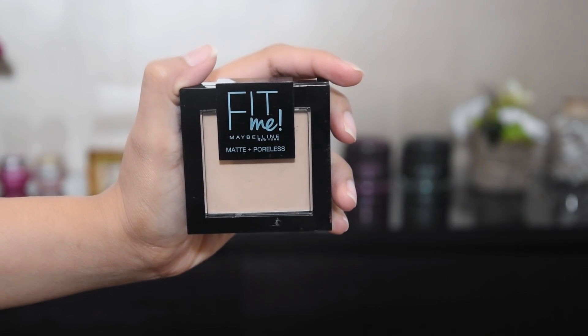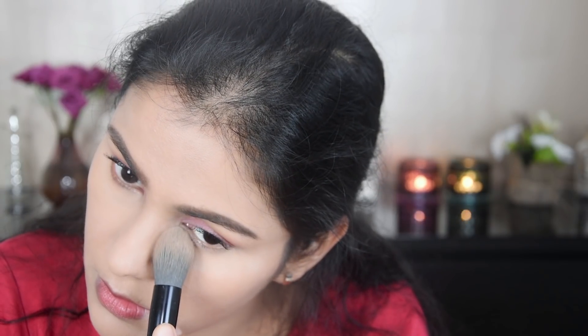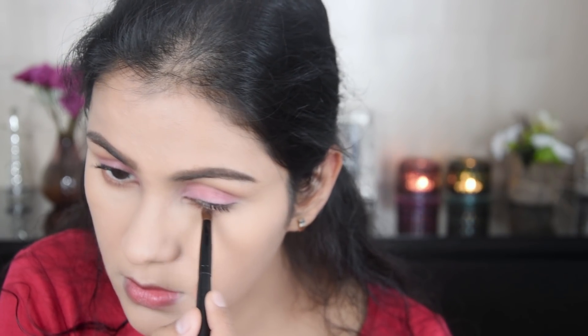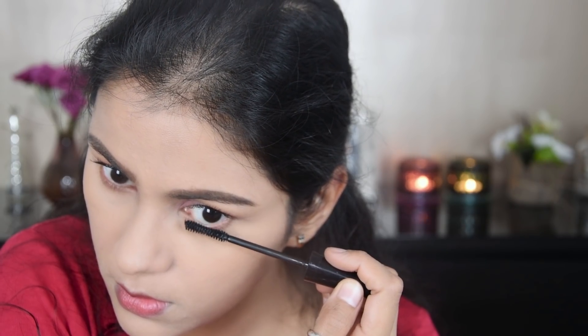And now I have taken my NYX product. I don't use much powder — it's very light — so I don't have much of a powdery face. I am using a light brown shade and putting it on the lower lash line, blending it with my fingers so it looks very natural. And now I'm putting mascara on the lower lashes.